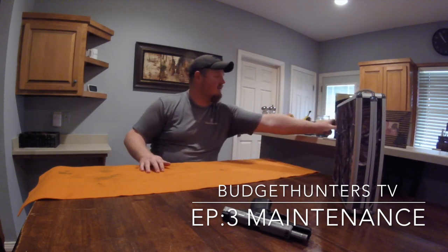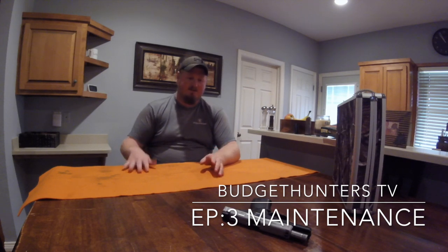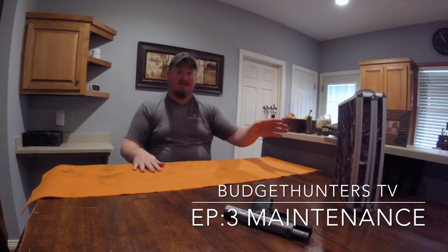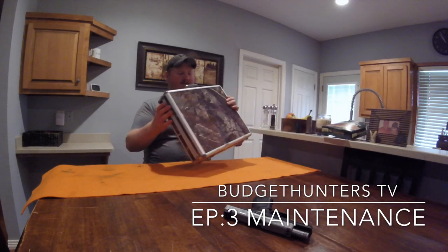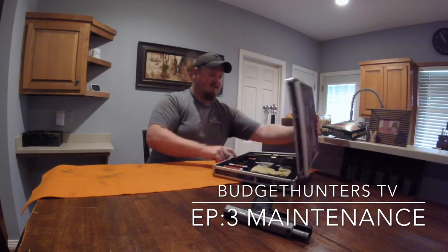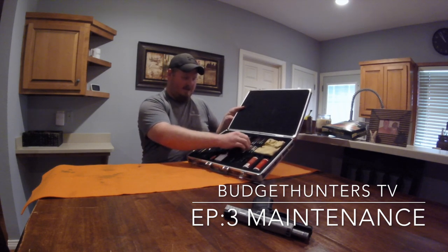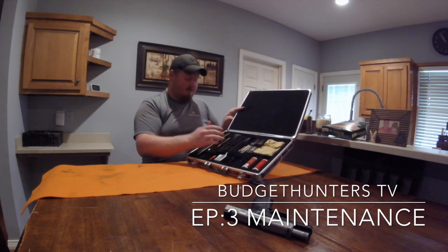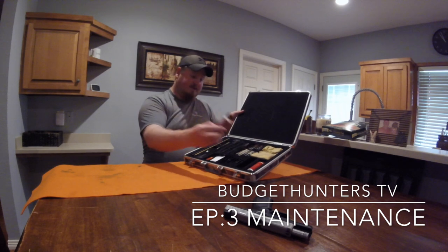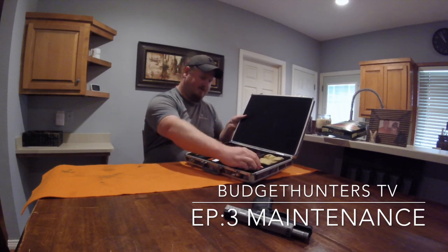You're going to need a gun cleaning kit. There are tons of different kinds — make sure you get one that includes items necessary to clean your type of gun. I think I paid thirty to thirty-five dollars for mine at Walmart or Academy a long time ago. A good kit includes little brushes for inside the barrel, attachments, and you'll get gun solvent and gun oil — the two big components. I also keep a little microfiber cloth in mine.